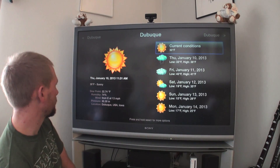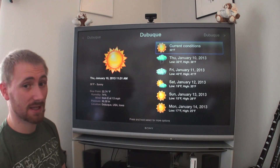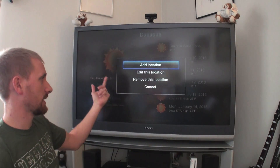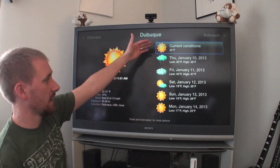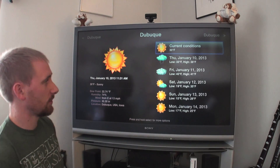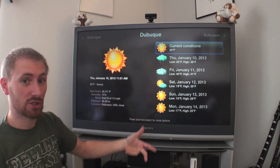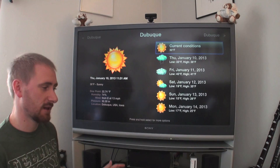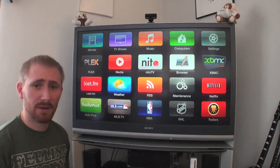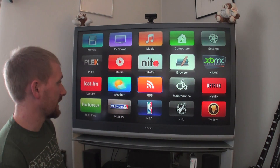The weather app — this is where I live, Dubuque, Iowa. I set up my location. If I press and hold Select, I can add locations, edit location, and it gives me my forecast for the foreseeable future. If you have multiple locations you just thumb left or right to see them. Simple. It is neat, but I have my phone on me all the time with radar and everything, so that's where I get most of my weather.